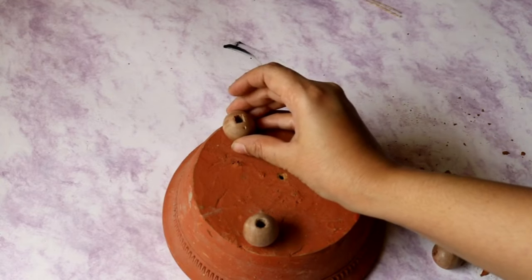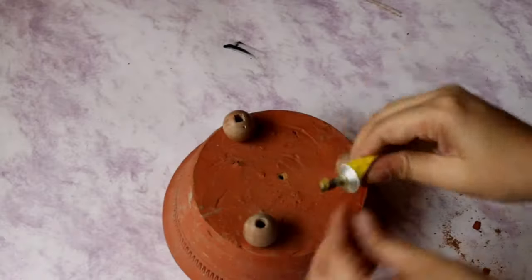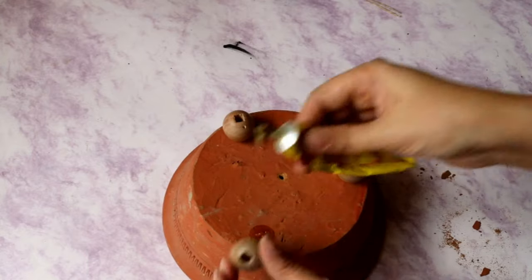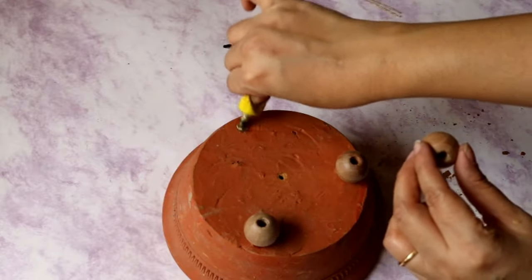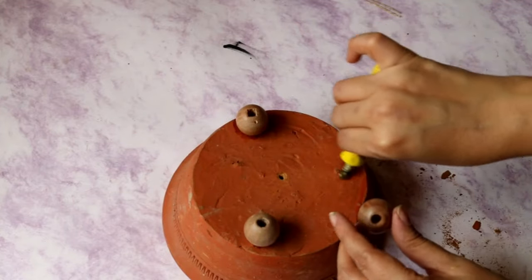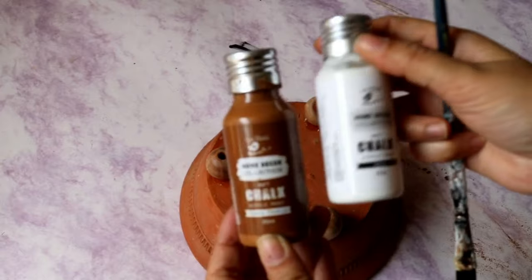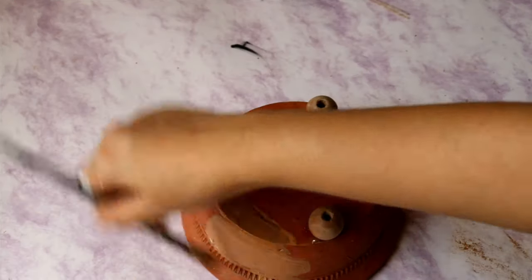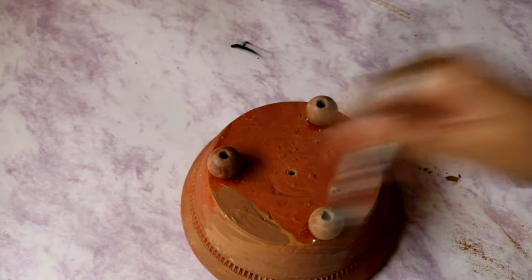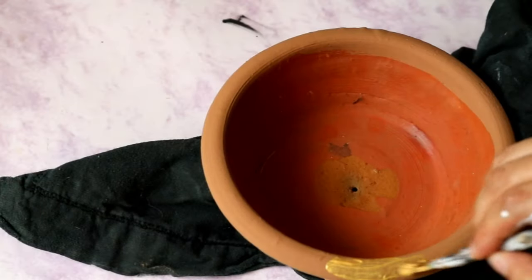In order to make three legs for this planter I am going to add some wooden beads — it will give it the much needed height and a three-leg look as well. For sticking I am going to use a synthetic glue. You can use any good glue because the plant and soil will have some weight, so make sure you are using a strong glue. Now it's time to paint it — I am going to mix two chalk paints, basically terracotta and white, so that I get a lighter shade, and I am painting the bowl and legs in the same color for a cohesive look.